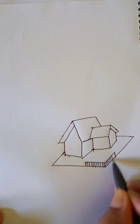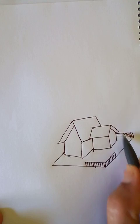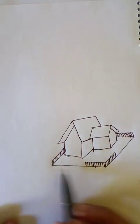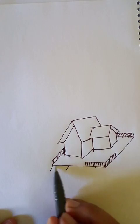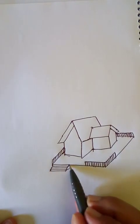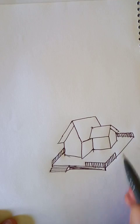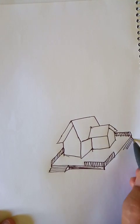This looks good. Let's add another railing here and here, so it looks like a vacation house. There will be a few parts like staircases up to the platform, and also another staircase on this side.